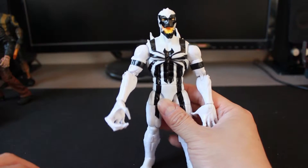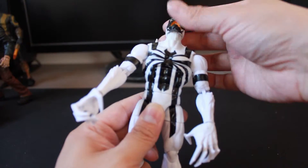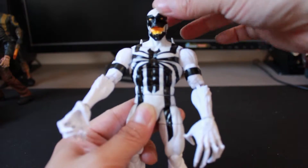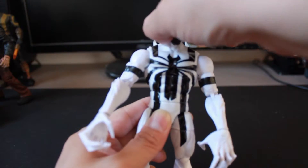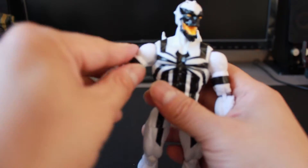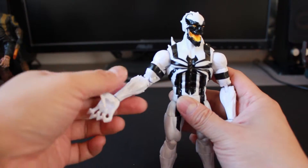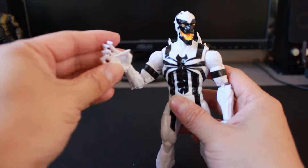Let's take a look at his articulation. His head bends up and down, and you can turn left and right, though you can't fully tilt side to side. At the shoulder is a ball joint, at the upper arms is a swivel, double hinge elbows, and a bend and swivel on his hand.